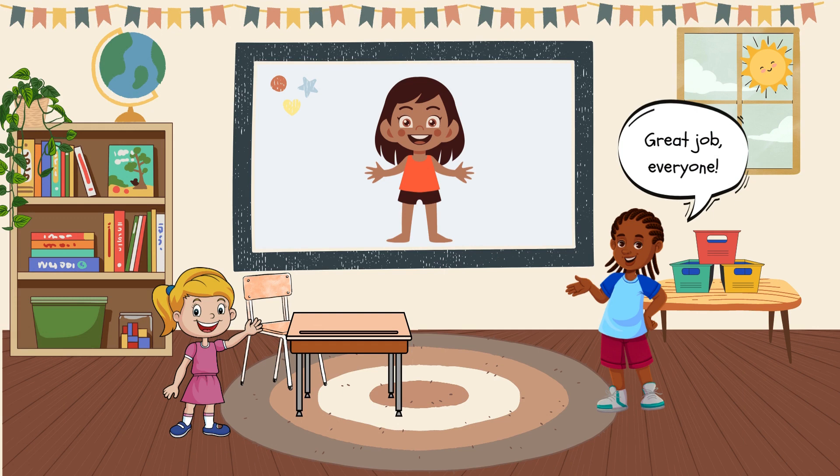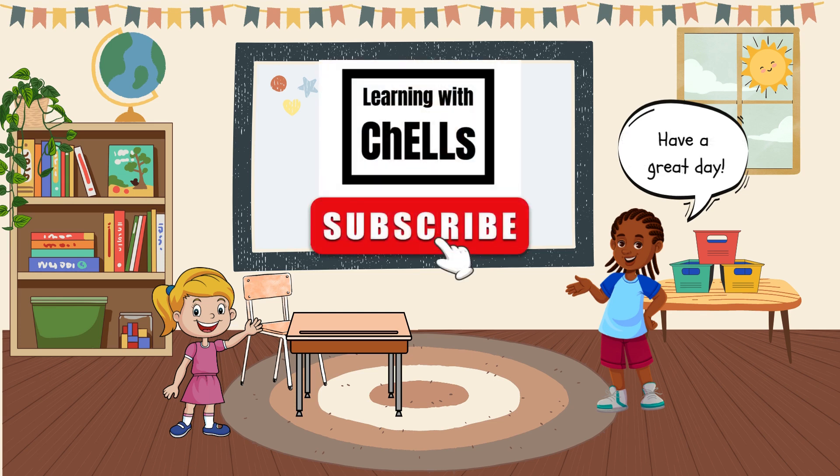Great job, everyone. Come back soon to learn more. Don't forget to like and subscribe.